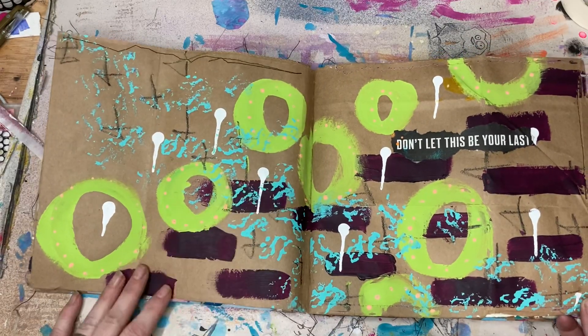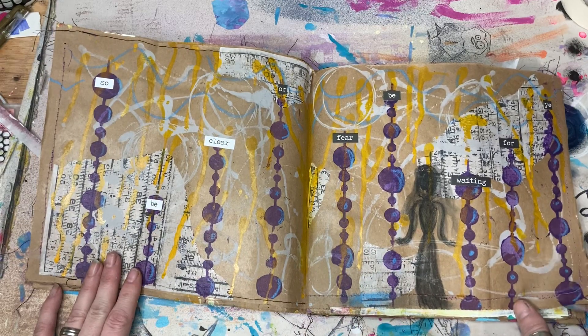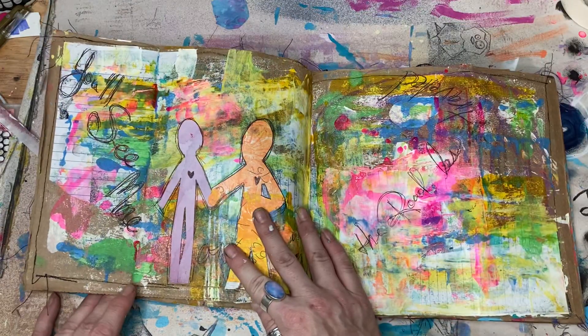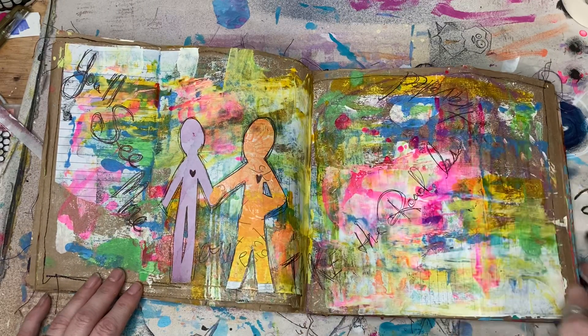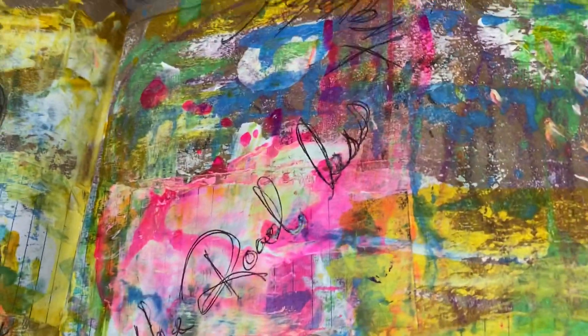Don't let this be your last. Messy, messy. Lots of layers there — pinky, yummy layers. You see all that goodness?